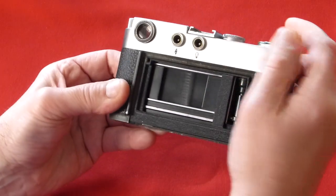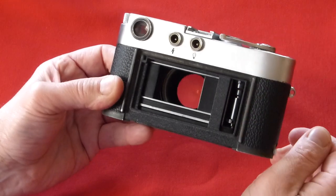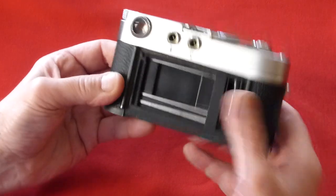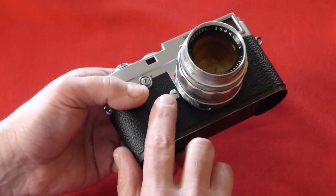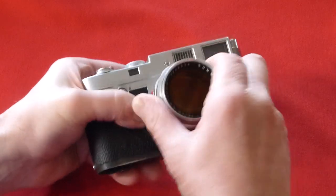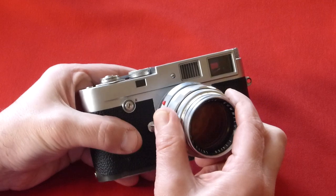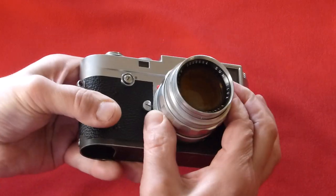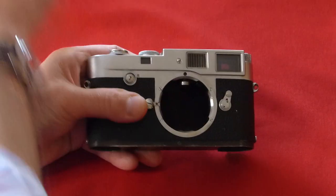You have the shutter of the Leica M2 camera in action. In order to have a better look at the camera, let's take the lens off. You press this little button down. All Leica lenses have this bayonet mounting system — a little red dot to help you line it up. It clicks into place. Press the button, turn the lens, and it comes right off.